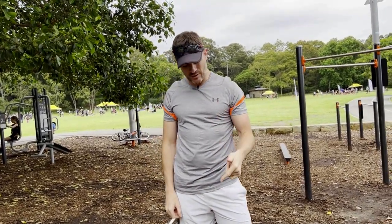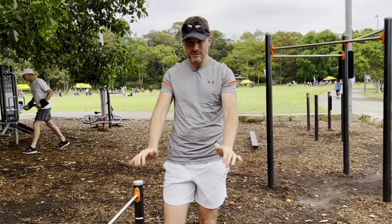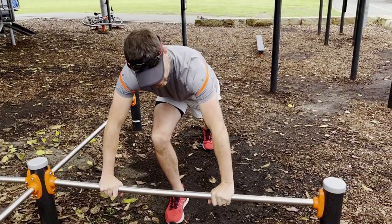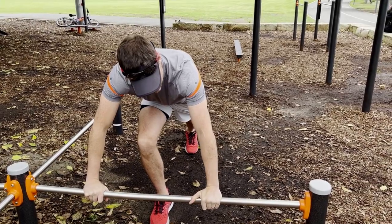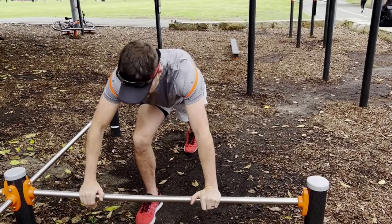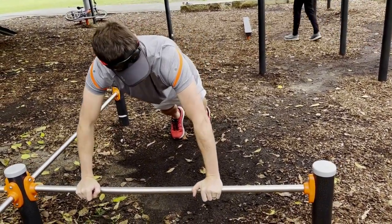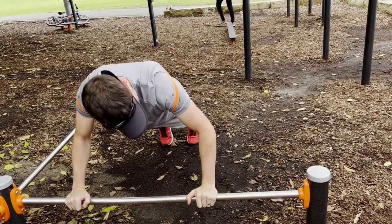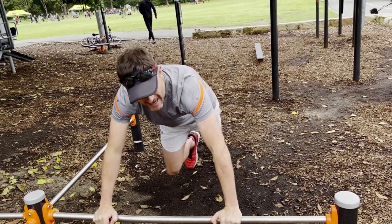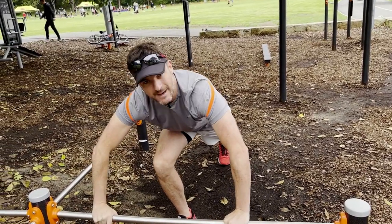We're after injury prevention today. So what I want you to do — real simple — is change your thumb position, which will change your hand position, elbow, and shoulder. Instead of wrapping under, put your thumb forward, which immediately gives you the opportunity to put your hand in a straight position. From that position, you can then externally rotate the shoulders, which will bring your elbows in a bit and allow you to go at that nice 45-degree angle and push away. That's much safer for your shoulder.